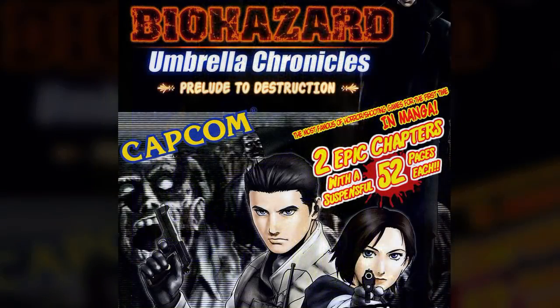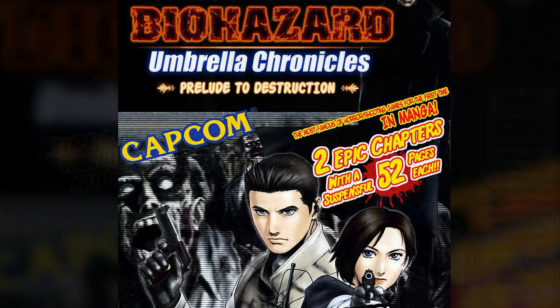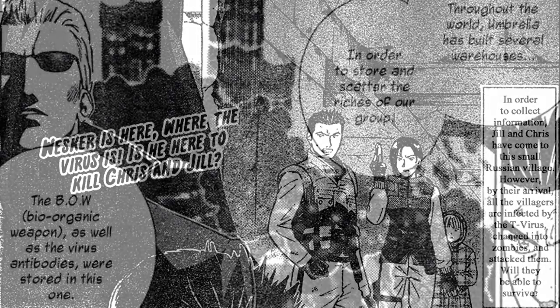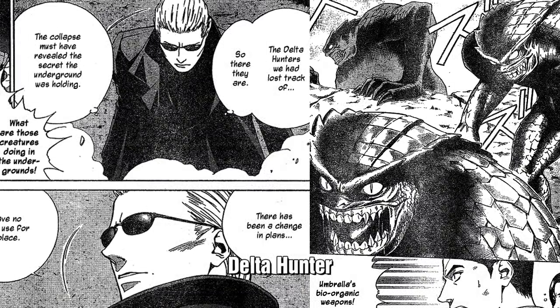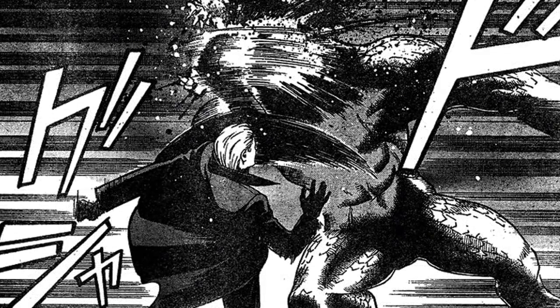In 2007, a manga called Biohazard Umbrella Chronicles was released, limited to only two issues, recounting the fall of the Umbrella Corporation. The story shows Chris and Jill going to a Russian village in search of information, only to find it infected by a virus with zombies everywhere. They come across Albert Wesker, who's looking for virus antibodies stored in Russian warehouses. He escapes before a few Delta Hunters appear. Most of them are killed by Chris, but later one of the Hunters tries to attack Wesker — he kills it very quickly, showing he's still a very powerful enemy, even against BOWs.